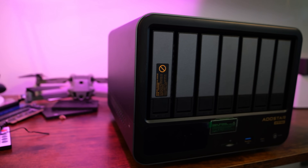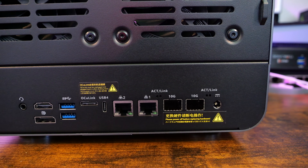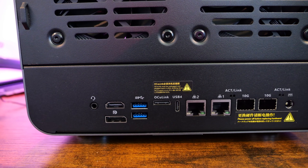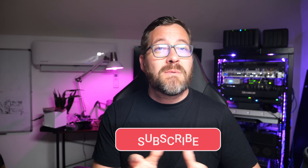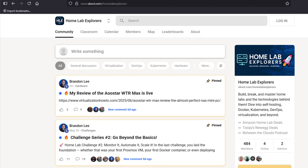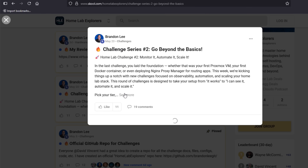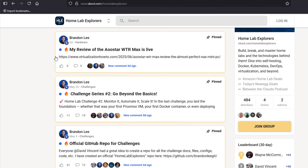What do you think about the AU-Star WTR Max? What would you install first — Proxmox, TrueNAS, or something totally different? Drop your thoughts in the comments below and smash that like button if this deep dive has helped you decide. Subscribe to the channel for more home lab goodness, and check out the full written review, photos, and power draw numbers on VirtualizationNow via the link in the description. Also consider joining the Home Lab Explorers school channel, where we dive into DevOps, home lab learning, product reviews, and future online events. Thanks for watching — stay safe and keep on home labbing!